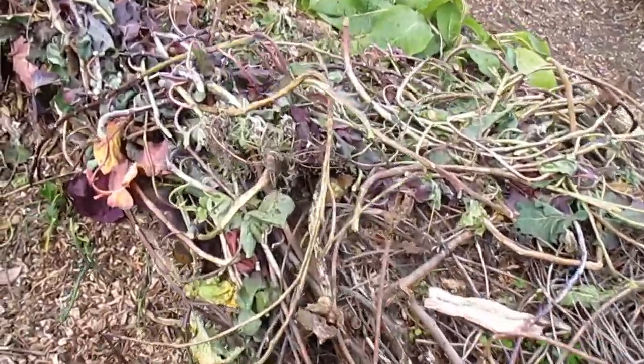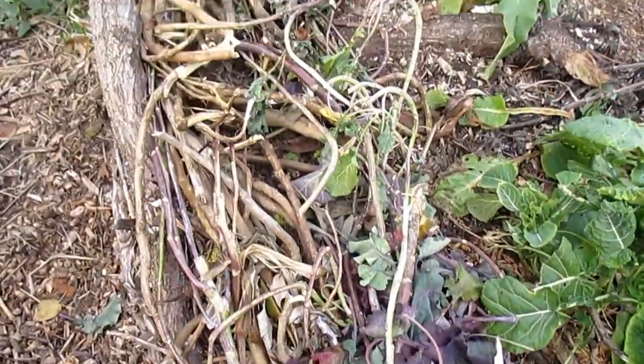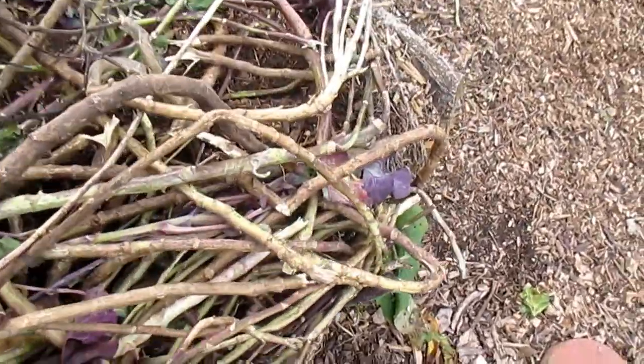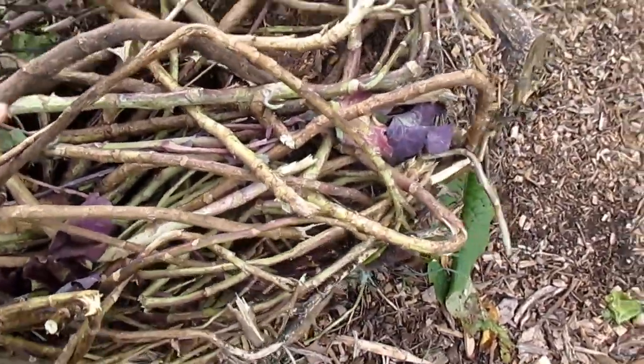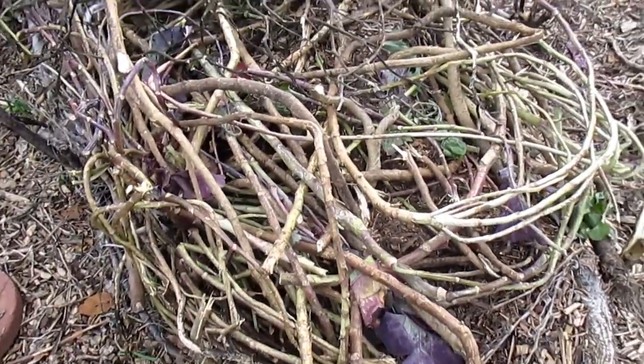I did some rebuilding on the hugelkultur mounds. As you can see, I took out quite a bit of the purple tree collards from the chicken coop area, and I found this works wonderfully for rebuilding hugelkultur. The squirrelly branches really nest themselves together. I'm going to be coating this now with soil and wood chips and it will hold itself together really nicely.